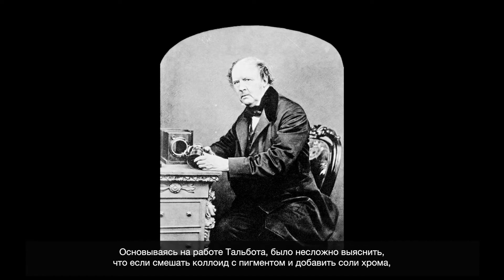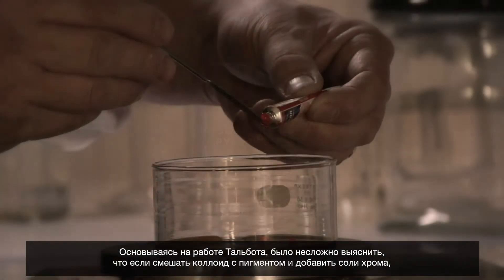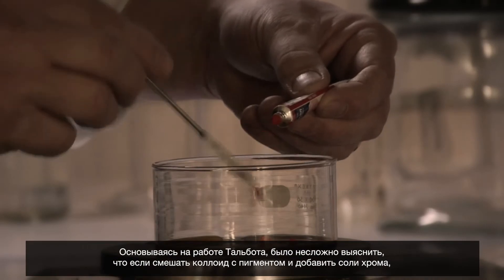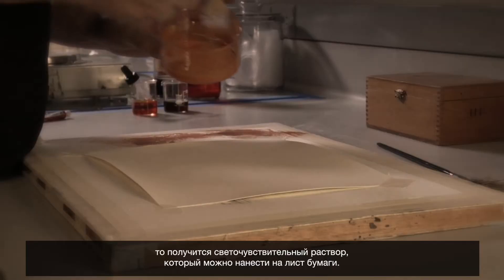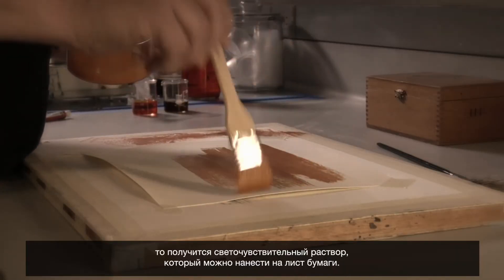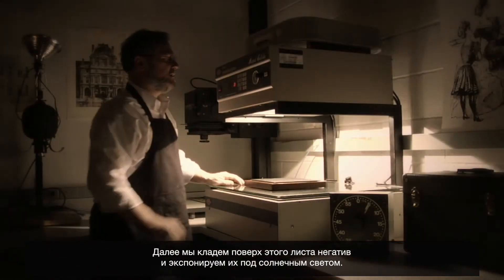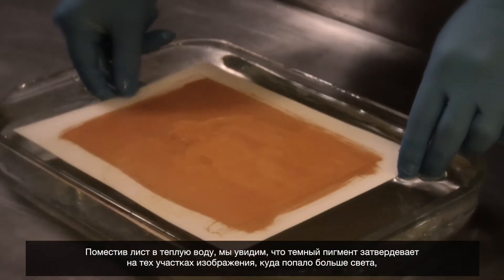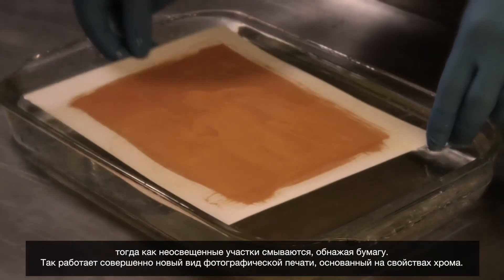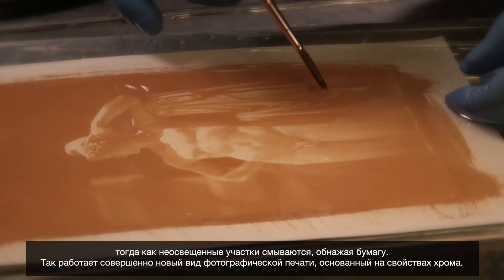Based on the work of Talbot, it doesn't take too much time for people to figure out that if we take a colloid like gum arabic and we put pigment into those, and then we sensitize those with chromium salts, we now have a medium that can be brushed onto paper and exposed to light under a negative. When we put this piece of paper in warm water, areas that are struck by light will harden and that's where the dark pigment will be.